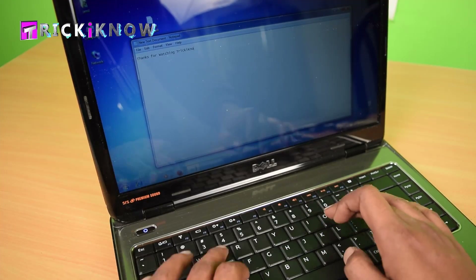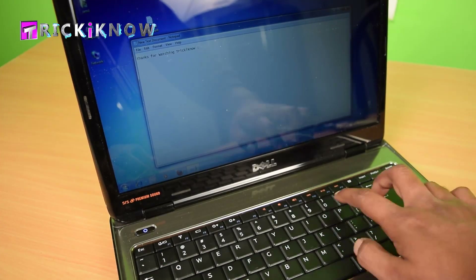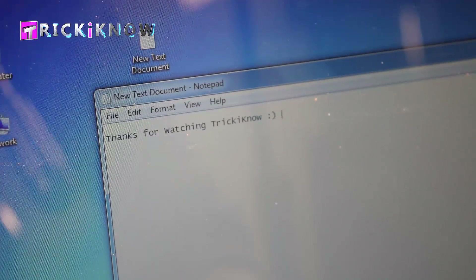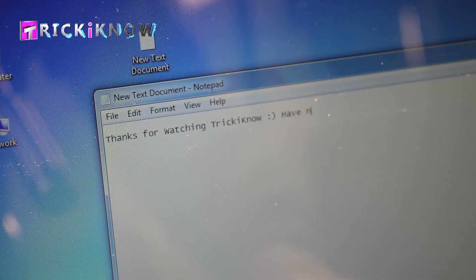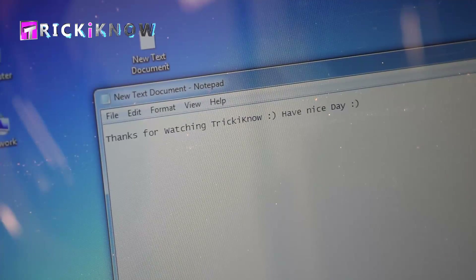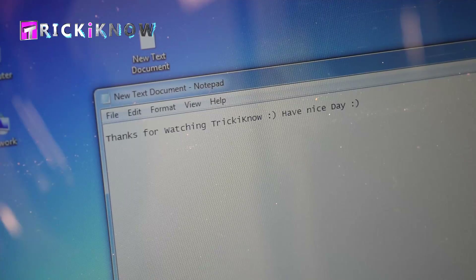Thank you for watching Trick I Know YouTube channel. I hope you liked my video. Do not forget to subscribe to my channel, and please buy the keyboard from the link given below. Thank you guys, have a nice day. Bye.